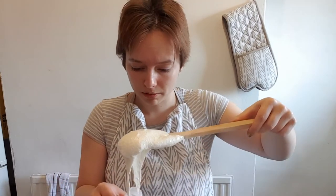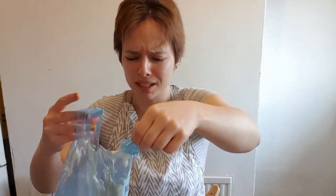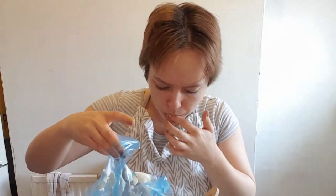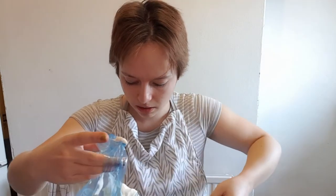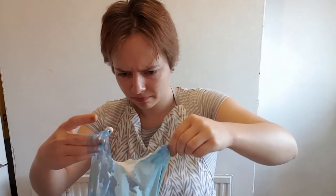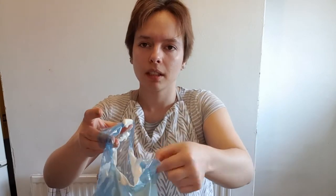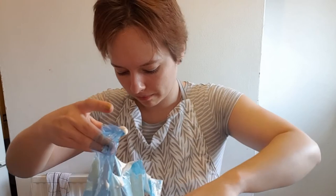I don't have a piping bag so we'll use this thingy, which is honestly my least favorite part. Okay, no, this isn't working. I'll see if I have a normal bag — should work as well. And in we go. This is never going to work.